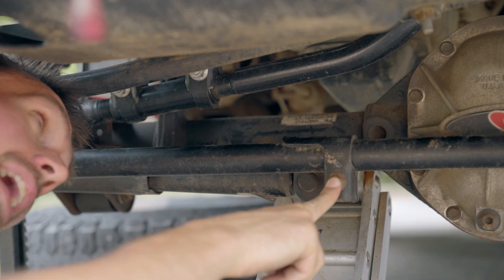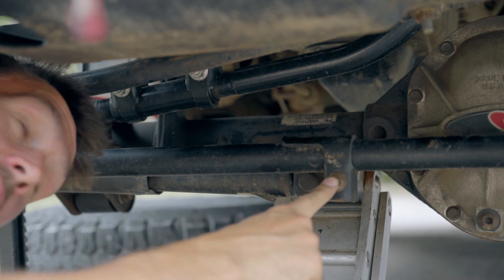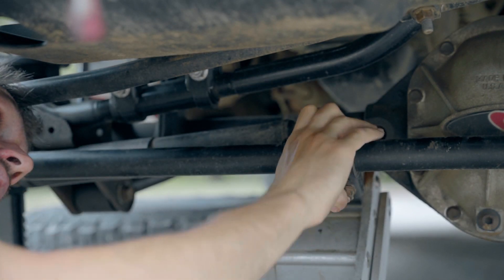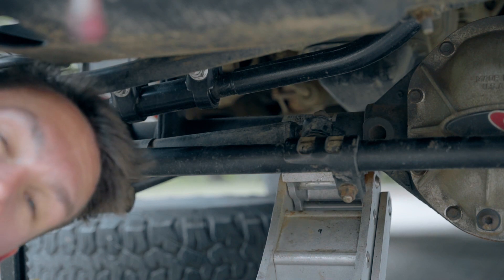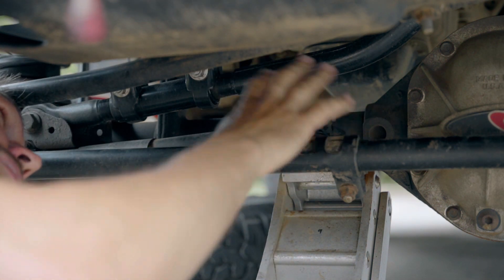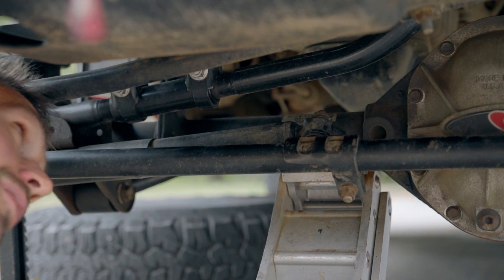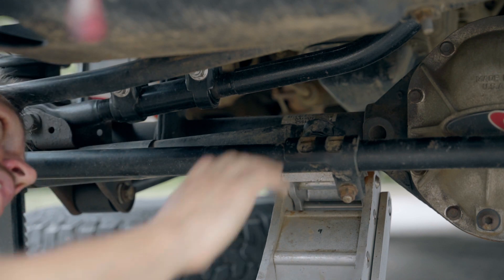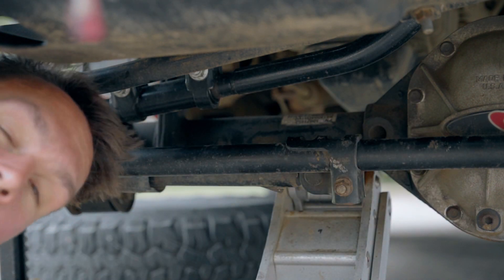We're going to talk about this bracket here for the factory steering stabilizer. It is one of the lowest parts down here and it found a perfectly placed rock that hit it right here — you can see the witness marks. It flipped the steering stabilizer right up like this. When I was on trail, I tried steering to the right and my Jeep wouldn't go that way, because the steering stabilizer was getting pinched up with the drag link and the tie rod. If the clamp was designed differently, that would have never happened. The stabilizer got junked — it's no good anymore, it's dead. Luckily I was able to loosen the bracket, fix it, and drive home.